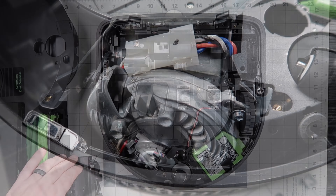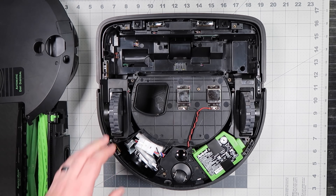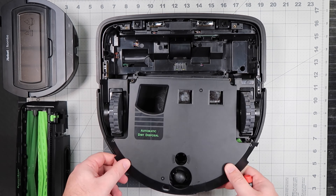Reinstall the wheel module and reinstall the screw.